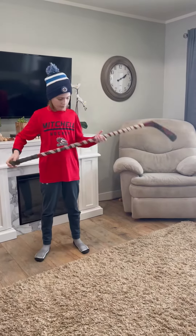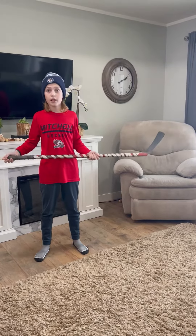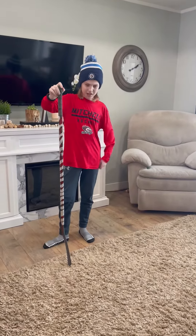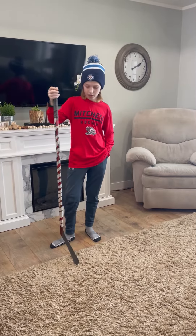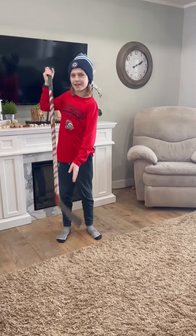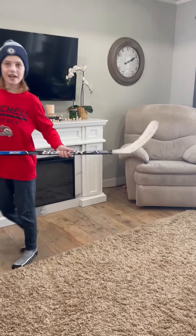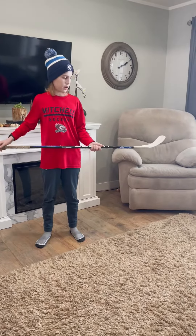This is my next stick. I got this from my next door neighbor and I used this in my first year of U9. I've been using this on the street so the blade's a bit shredded at the bottom.